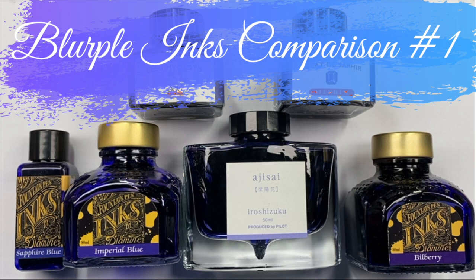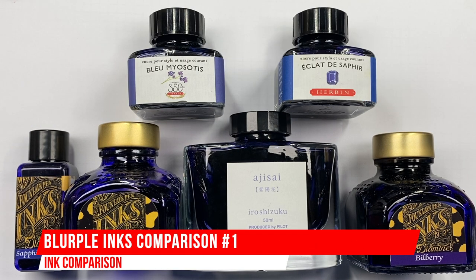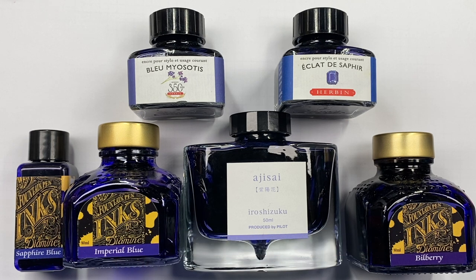Hello and welcome to another pen video from me, Penultimate Dave. I have here another inks comparison video, and this is Blurple Inks Comparison number one.